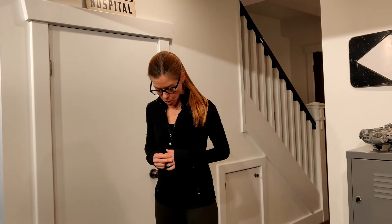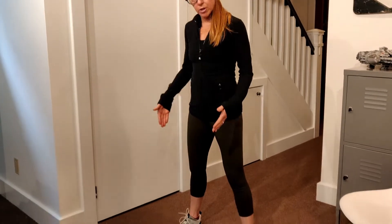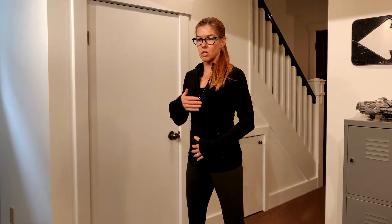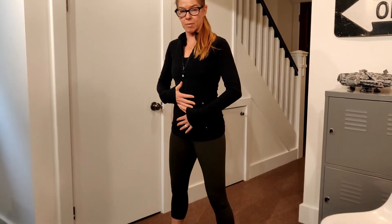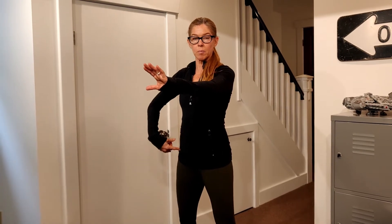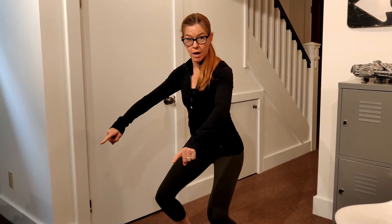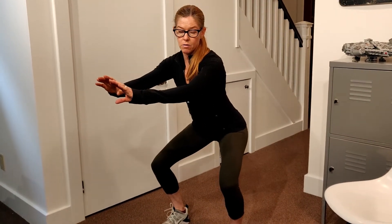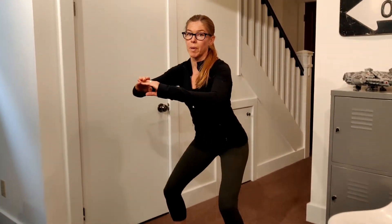We're going to start with 10 squats. Our feet are set just outside our shoulders and we're going to try and keep our toes pointing straight ahead. The next thing we're going to think about is that nice tall spine — get our alignment in order, get our ribs stacked over our hips, and then tighten up the belly. We can put our hands out for counterbalance and the movement starts with the hip going back as our knees go out.